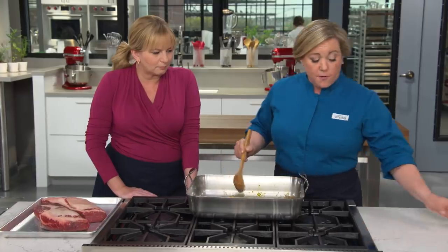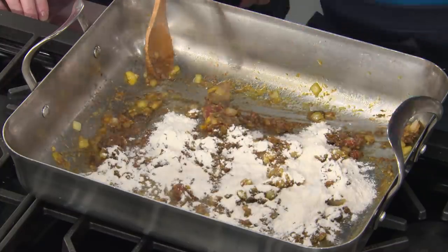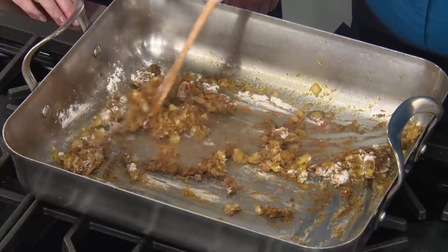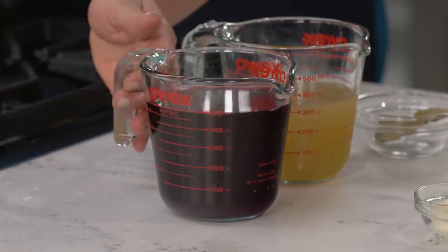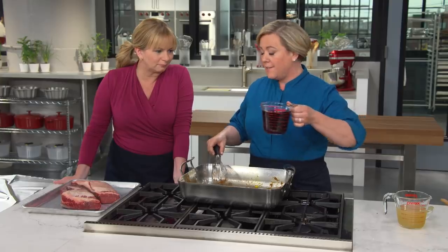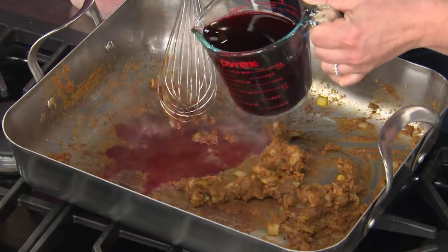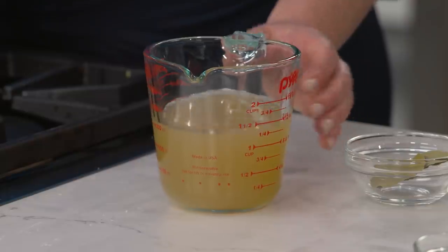Next up, flour — this is going to help thicken the sauce. A quarter cup of all-purpose flour goes into the pan, mixing with the remaining fat to make a roux. We'll cook this for about two minutes until it has changed color and there are no floury pockets left. Now goes the liquid: pomegranate juice. The flavor is fruity and a little acidic, and it pairs so well with that rich cut of beef — just another modern twist on the classic.